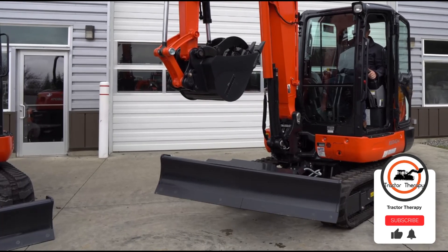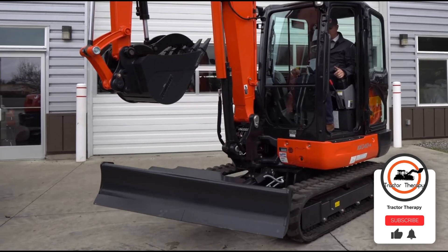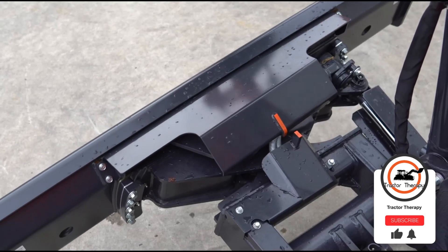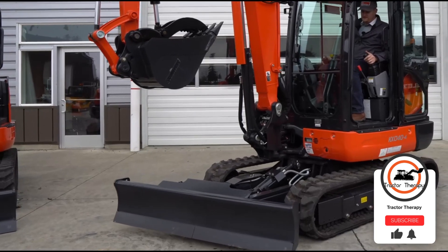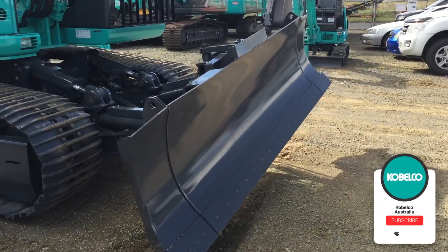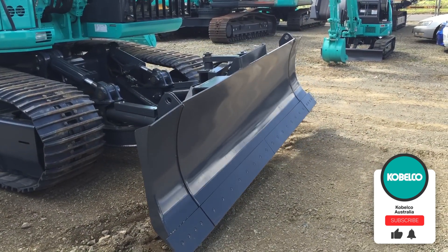Tilting your blade allows you to cut in ditches or contour the surface you're working with. The ability to angle your blade allows you to push dirt to the left or to the right, which can reduce the amount of time on certain jobs such as filling in a ditch or building a road.